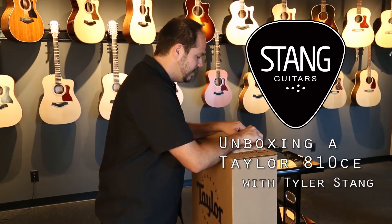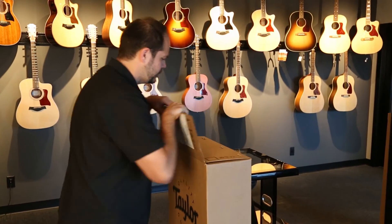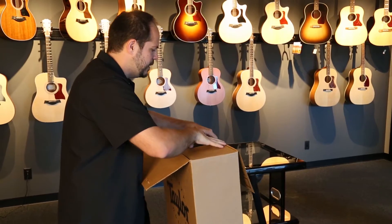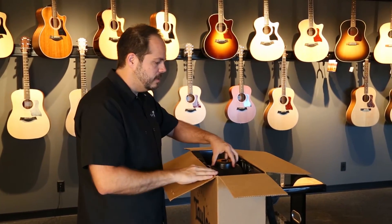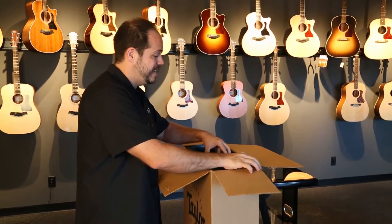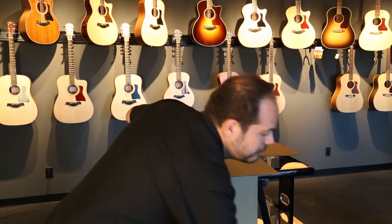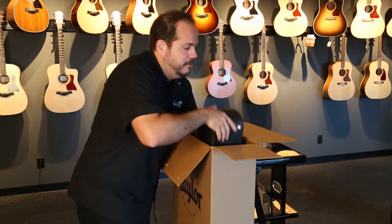This is a Taylor 810 CE we're going to be having a look at. I've been a Taylor fan all my life and I'm really pleased that we finally got the line here. We have a number of them out on the wall. This unboxing was going to be for an 814 CE but I had so many people asking to see it, we had to get it out of the box before we could get our video shot. So this one's going to be for an 810, which is my personal favourite model.